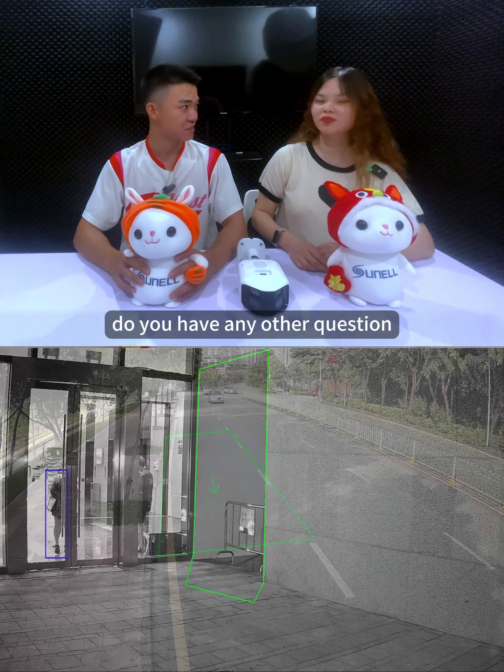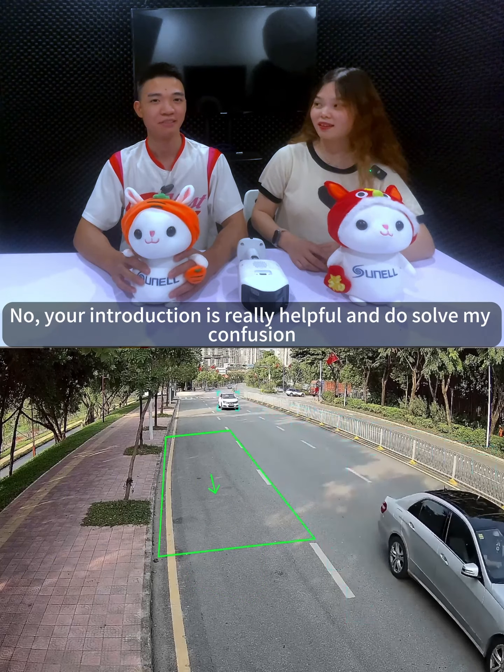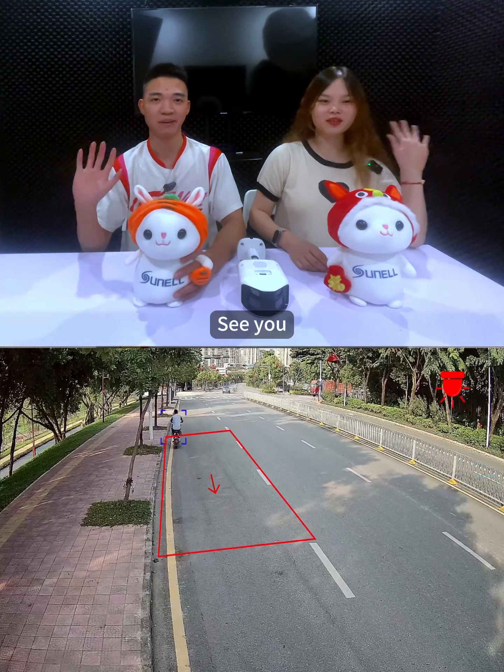Do you have any other questions? No, your introduction is really helpful and does serve my curiosity. Okay, that's all for today. We're going to see you next time. Bye-bye. See you.